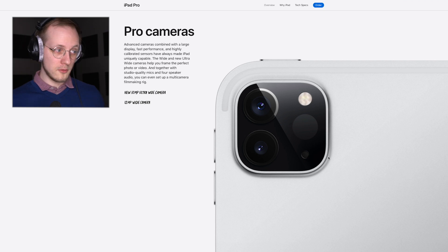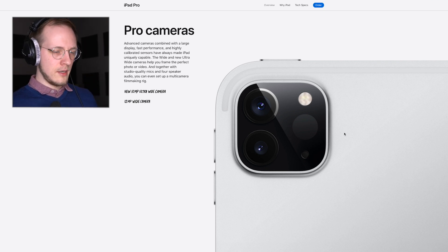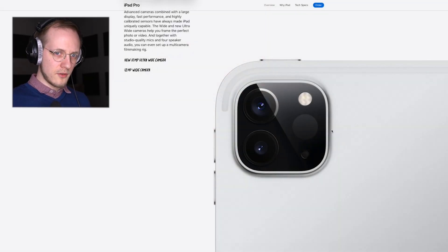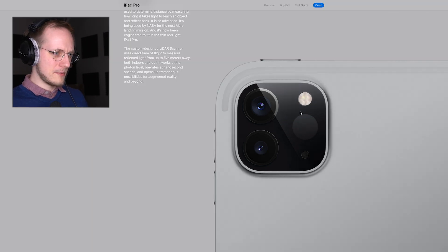There are new cameras: a 12-megapixel wide camera and a 10-megapixel ultrawide camera, giving you a wide-angle and a normal lens. On top of this there's a LiDAR scanner, which should help with augmented reality apps — scanning your environment, creating 3D animations, or hanging a picture on a wall. There might be use cases in apps like Procreate where you can point it at a wall and see how your artwork looks there. That would be really interesting, but I don't really take pictures on my iPad, so it's not a selling point for me.